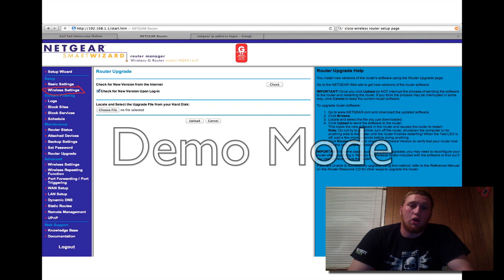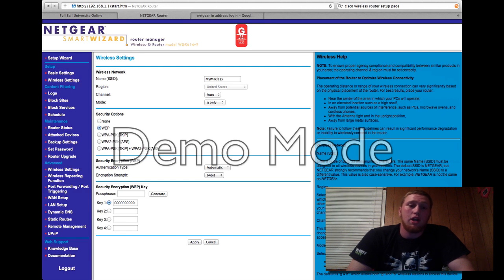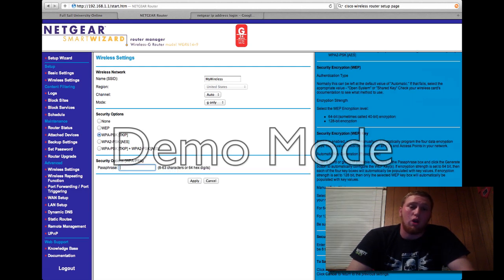Once you get into the wireless router settings page, there are several things to look for. The first is the SSID, which is your network name. Most people set it as their last name, but you can set it to just about anything you want. Your SSID is what appears when any wireless device searches for a network. Here I've shown the basic security setting of WEP, which allows you to pick a 10-digit number as your password. I like to use customers' phone numbers when setting up their network, so it's something easy to remember.